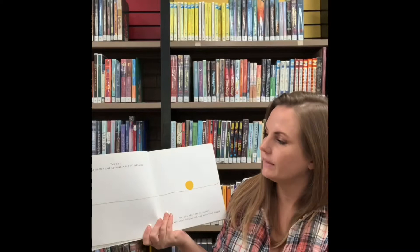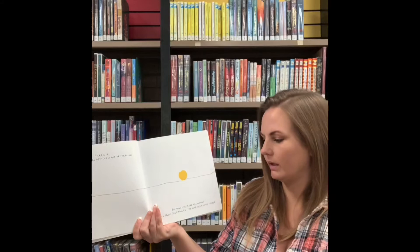That's it. Feels good to be getting a bit of exercise. So will you take me along? It's easy. Just follow the line with your finger.